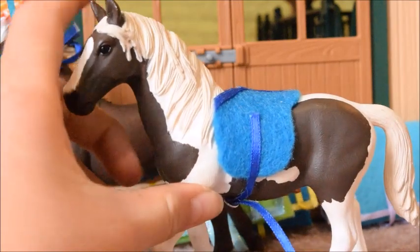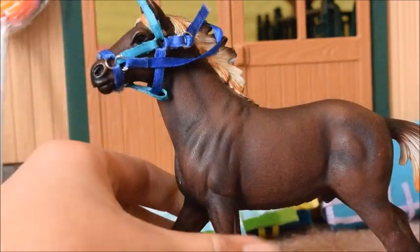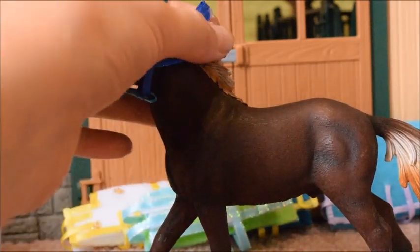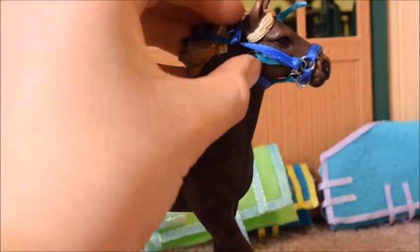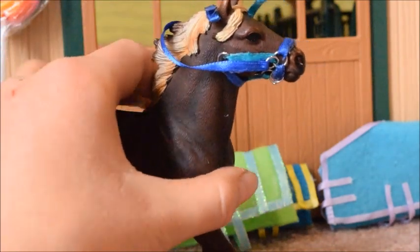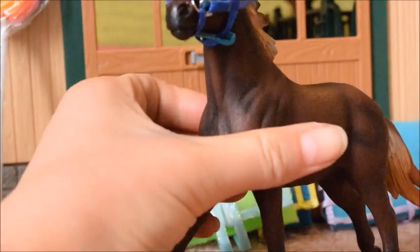I was going to put the bridle on Starlight but the noseband was just a little bit too small for her, so I went ahead and put it on Wildfire and it fits him really well. When I was putting it on, two little ribbons slipped out of the jump ring, so I can't quite put it on all the way, but that is totally fine — easy fix with my glue gun, no big deal. He looks really good in these colors, so yeah, once again a really cute little bridle.